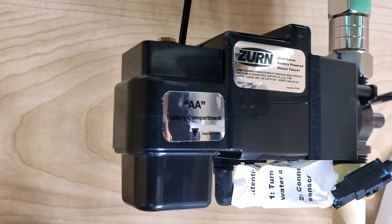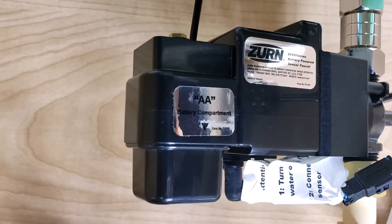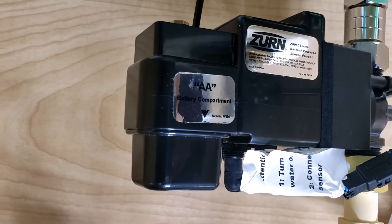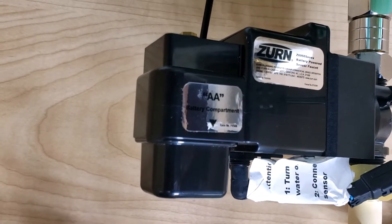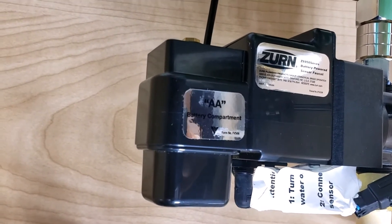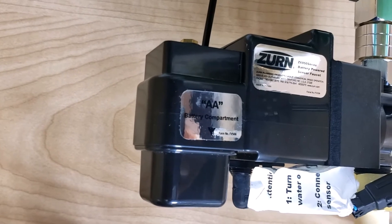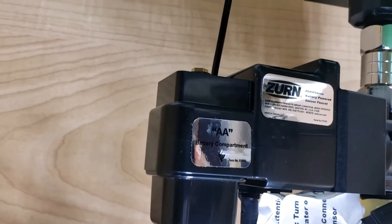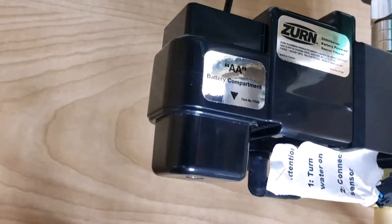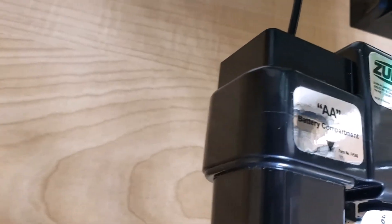This is the electronics box. It has got a solenoid and it works with four double-A batteries. Right now it is alkaline, but if you install lithium-ion batteries you will go for 10 or more years.